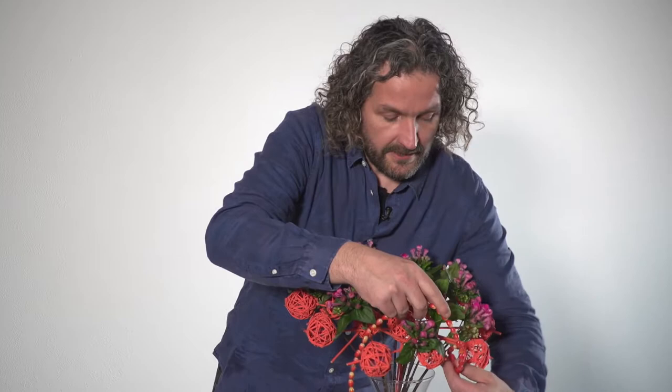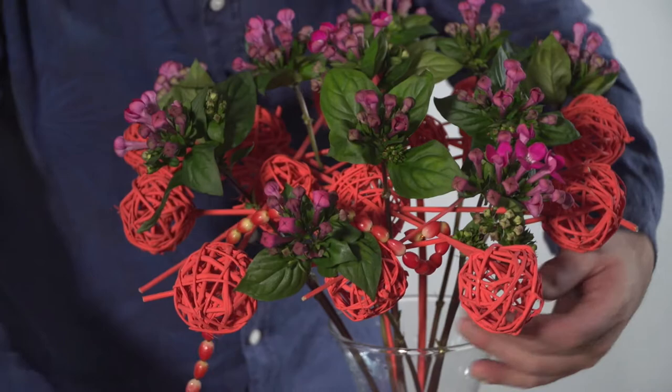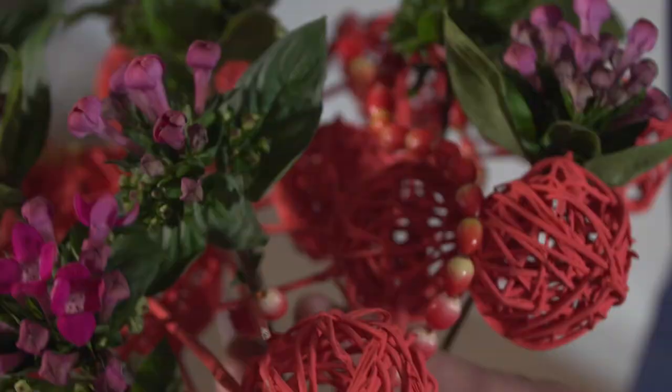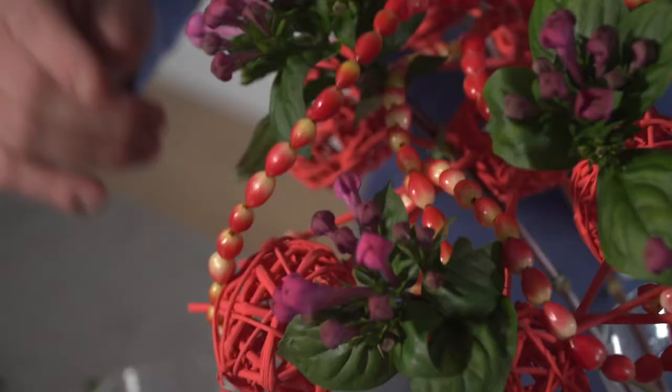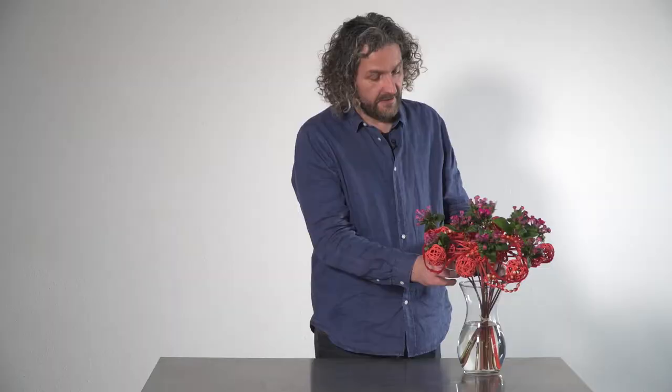And basically I'm going to connect them onto the structure, going round, making sure it's fixed. And then just create a nice movement going in between the flowers, in between the balls, so it gives a lot of movement. I'm going to repeat the movement with a little piece of this material.